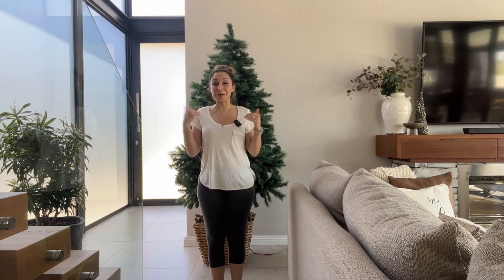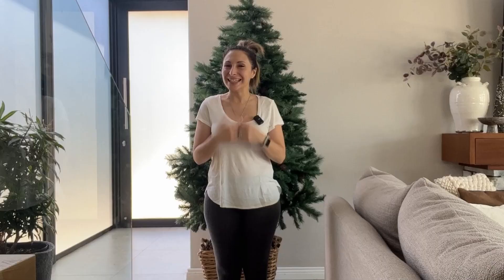Hi guys, welcome to my channel where we organize and make things beautiful. I'm Des and this is Source and Style.